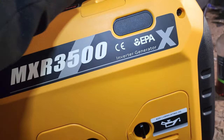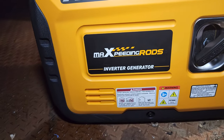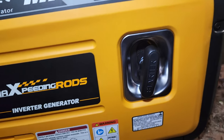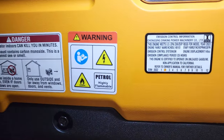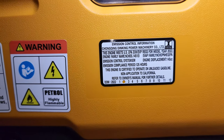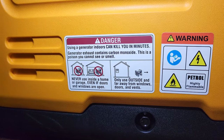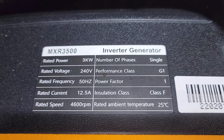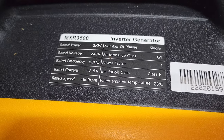It's got anti-vibe feet. There's a little steel bezel where the cord rubs — that normally chews through the plastic on most cheaper gensets. Says it was manufactured in month 2 of 2022, so it's not very old. Emission compliance is for the first 125 hours. The spec plate says 12.5 amps at 240 volts which gives you your 3 kilowatt, tested at 25 celsius outdoor temperature, and 4600 total RPM.